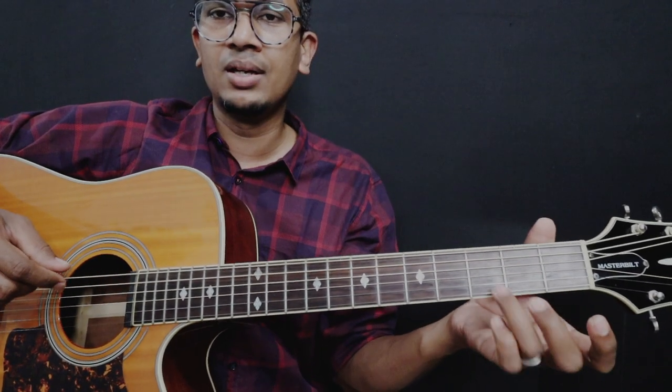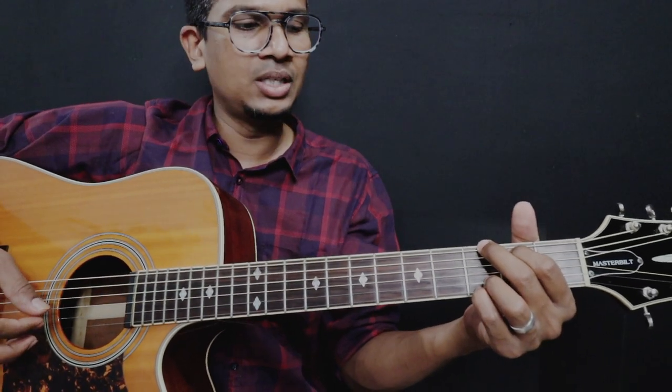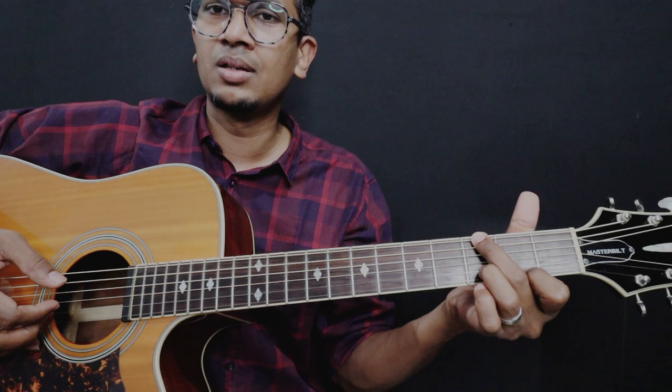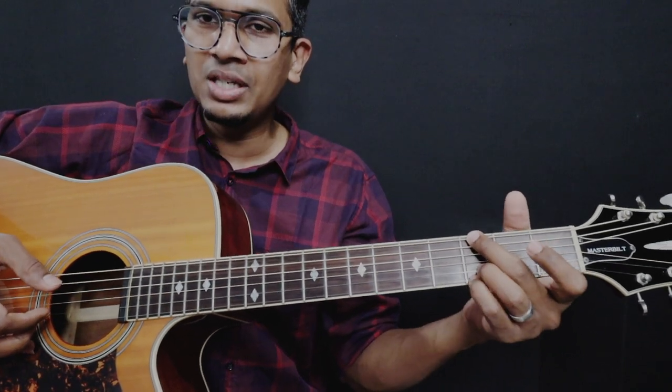You have to fret the 3rd fret of the B string, which is the 2nd string. The G chord is the whole. First, we use the first phrase. The G chord is the same.